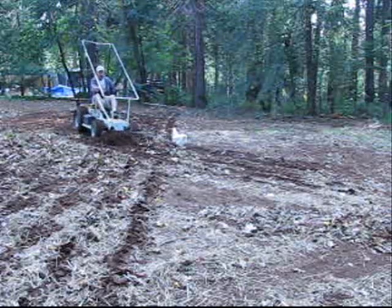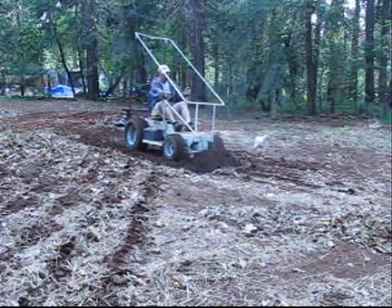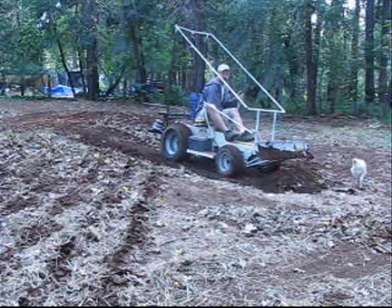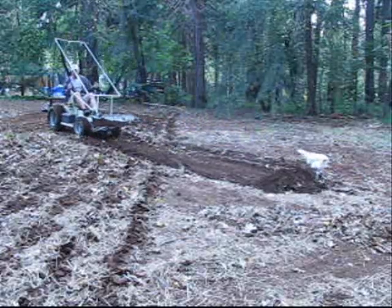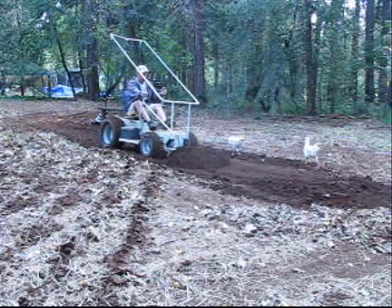My electric tractor has a 1.5 horsepower 24 volt shunt wound DC motor. This is a very good one. I have enough power to do what I need, from building ponds and grading the driveway to lifting back-straining loads. All the work is done on less than the amount of energy that it would take to run a handheld blow dryer.